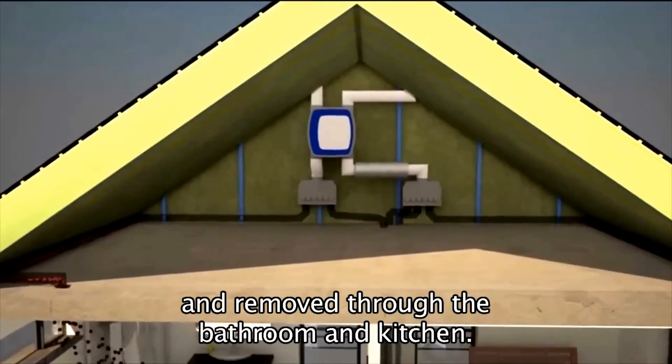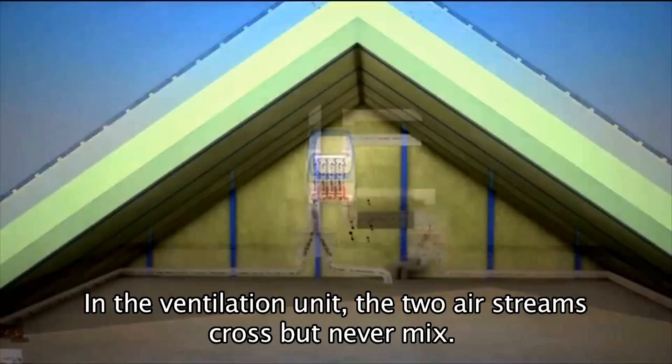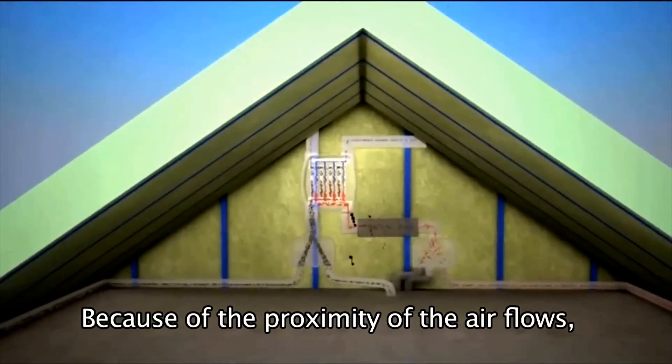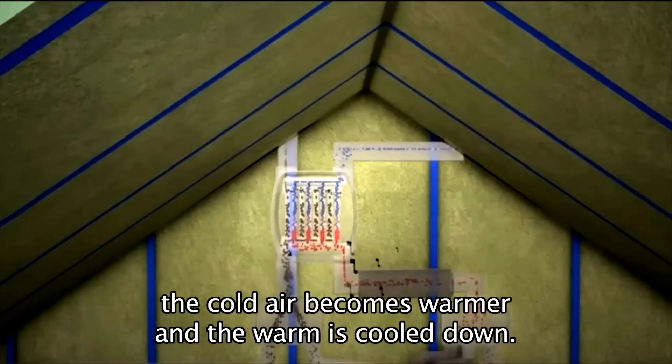The red warm and polluted indoor air is extracted and removed through the bathroom and kitchen. In the ventilation unit the two air streams cross but never mix. Because of the proximity of the air flows, the cold air becomes warmer and the warm air is cooled down.